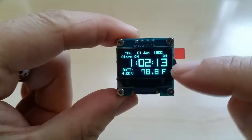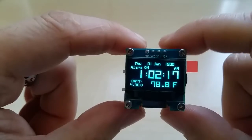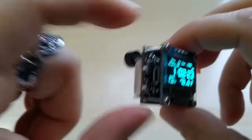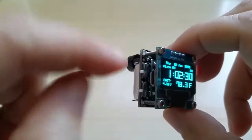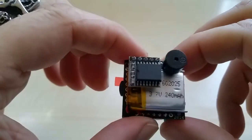You have a voltmeter for your battery and your temperature. This is a US version; for the European versions you have 24-hour mode and the temperature in Celsius. This button switch turns it on and off, and this top switch mutes the piezo buzzer.